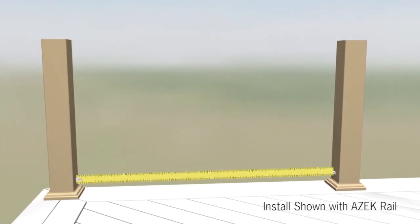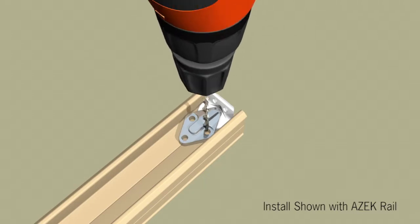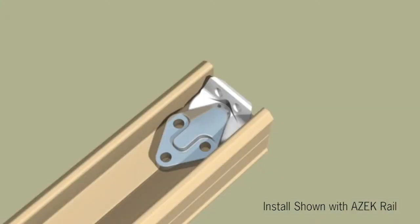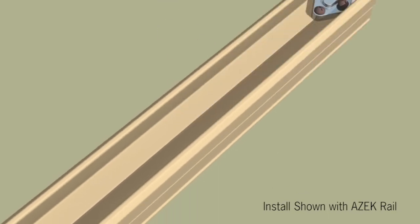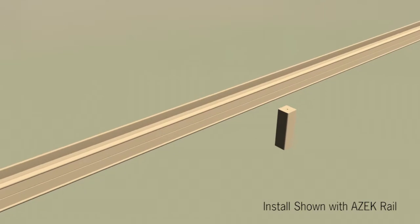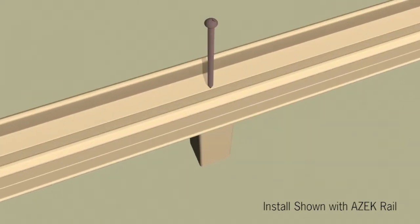Next, measure the distance from post to post near the bottom. Cut the bottom support rail to length. Position mounting brackets at each end of the bottom support rail. Pre-drill with the 7/64th inch drill bit. Attach mounting brackets with the provided number eight by three quarter inch screws. Secure foot blocks to the bottom support rail with number eight by three inch screws.